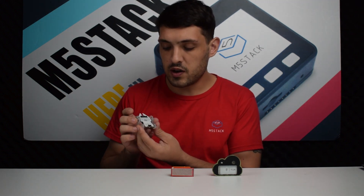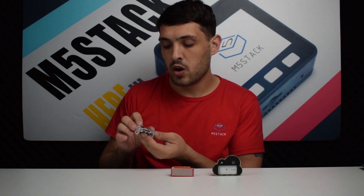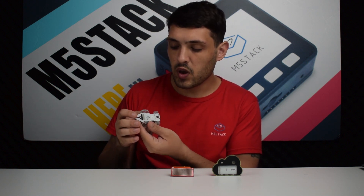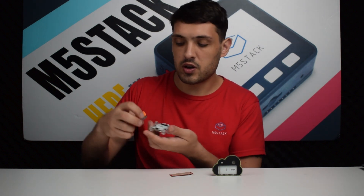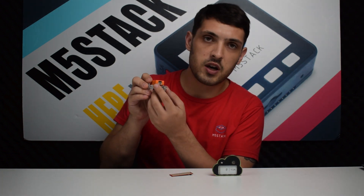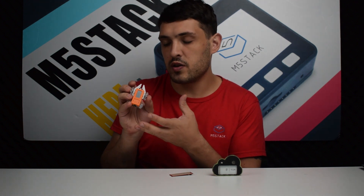First up we have the Stixi Beetle. Basically it's a PCB base with a bunch of motors which can turn the Stixi into a mini car. It also has a bunch of RGB LEDs on the base and a nice connector so we can slot the Stixi onto the car. There's also a little switch on the back to turn it on. I'll demonstrate in a moment how to get this up and running.